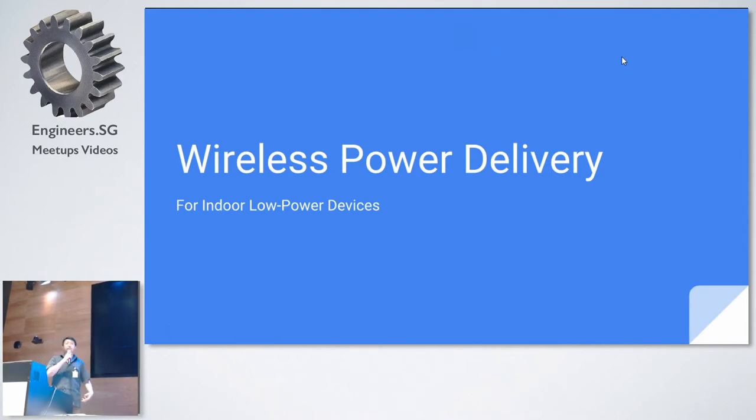I'm James. I'm actually based in the Valley, but I'm back in Singapore for Chinese New Year. It just happens to be a coincidence that this Techwear session is at the right time, so finally I can be here and give a short presentation about something I've been working on for about the past half a year or so.